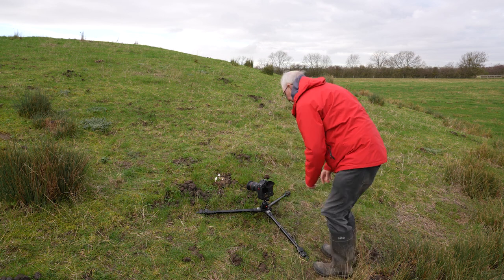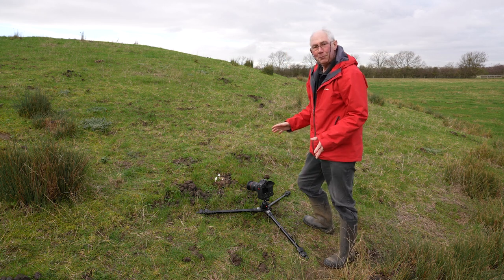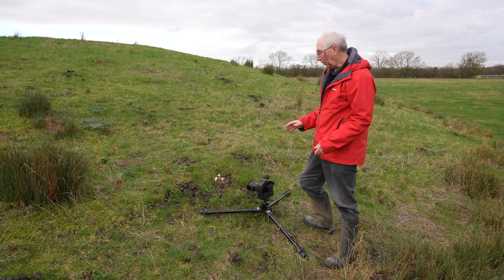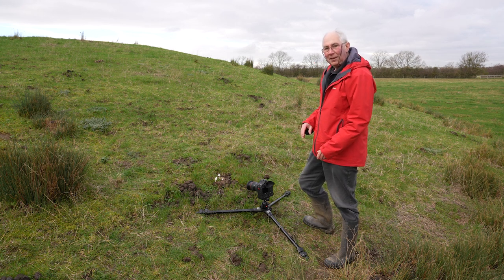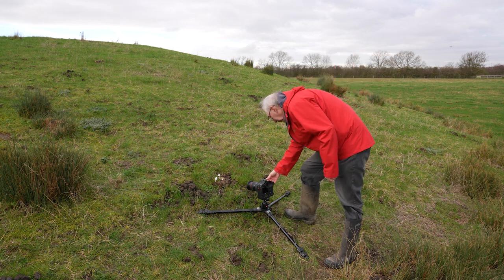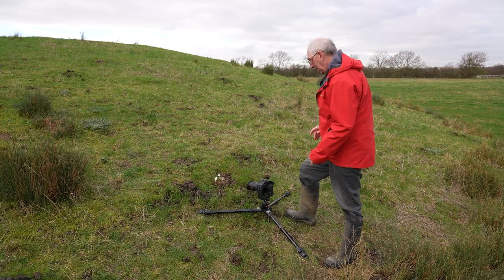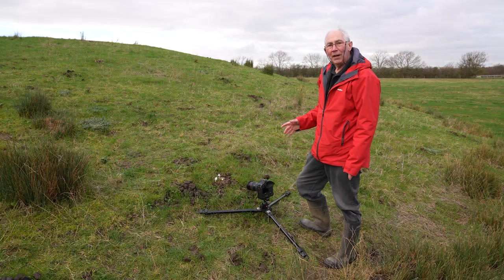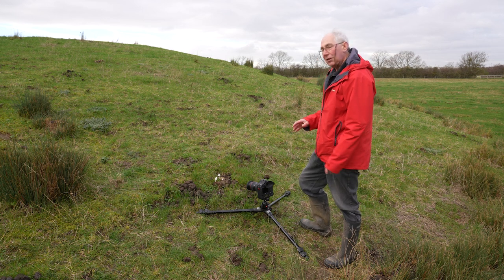Now that's all composed I can just turn the camera on. I've got the camera set in manual mode — manual focus and manual shutter and aperture. So initially I'm just going to set the shutter speed to one hundredth of a second and set the aperture at f8. I'll just check that in the viewfinder and use the camera's meter to meter it out for the conditions.